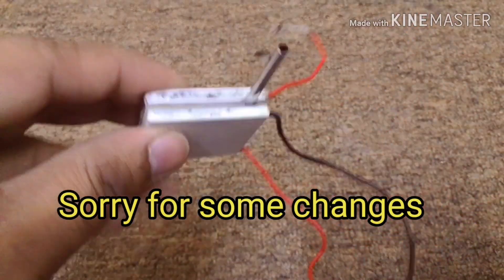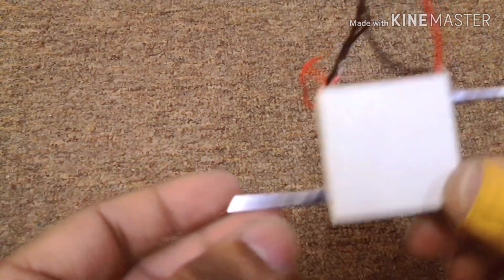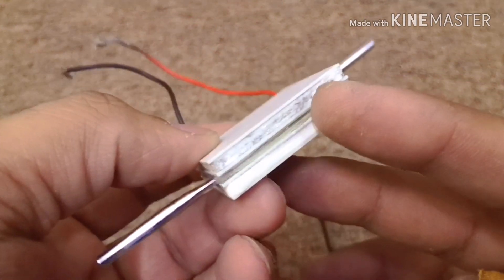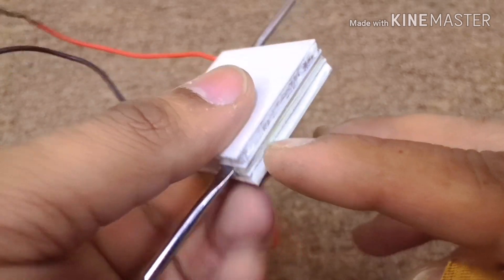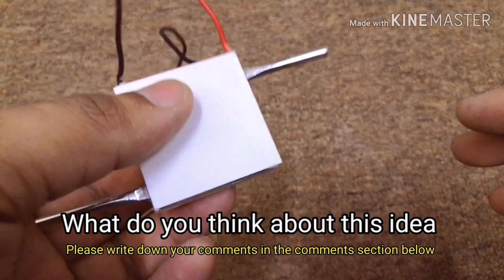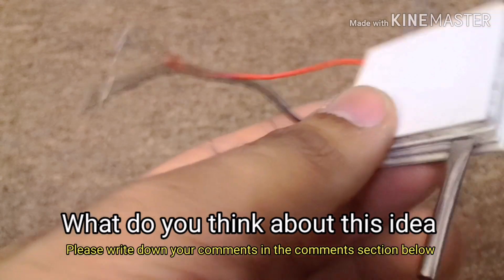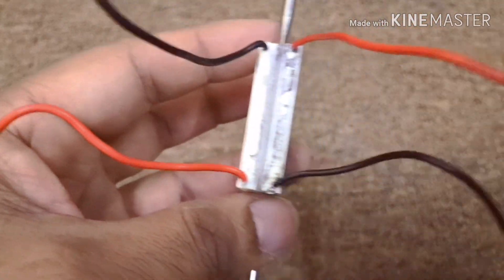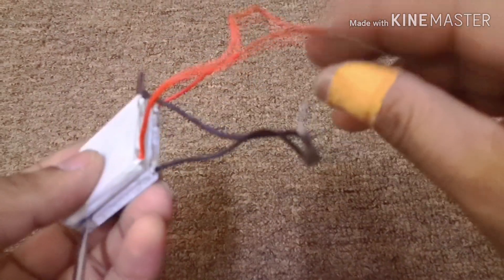Now your Peltier modules should look like this — one side the water will enter and the second side the water exits. Because of the very low space in between the two cooling sides, the water will be cooled really fast and it's going to give you a really good cooling effect. I'm going to seal the outside and later on we'll see if there's any leakage by testing.